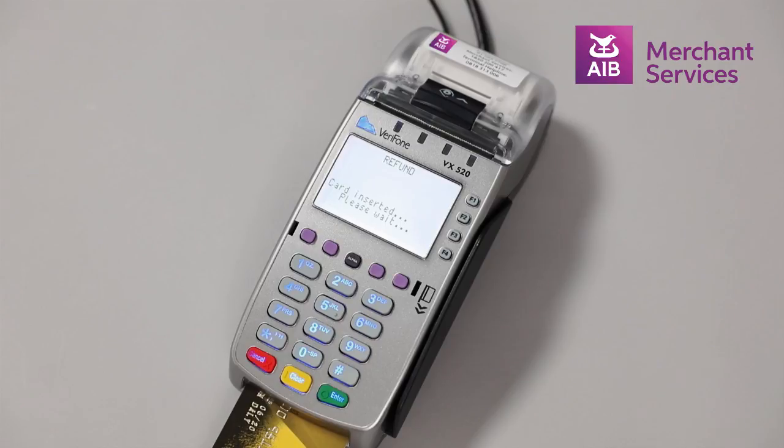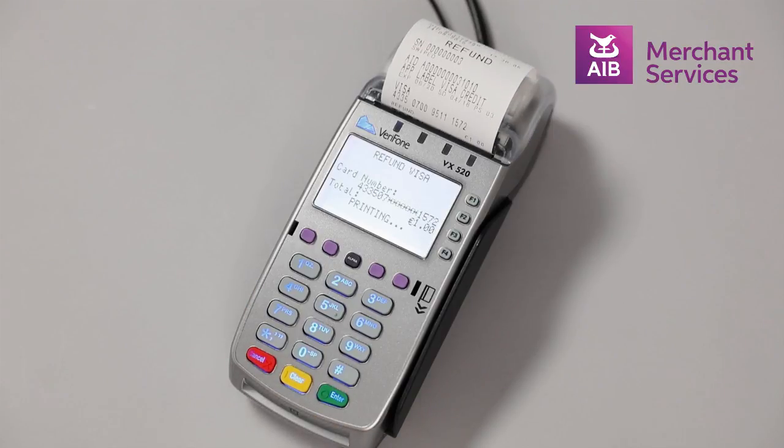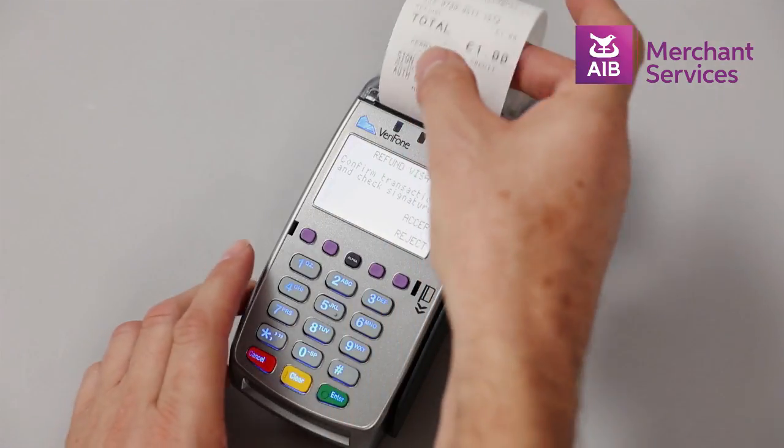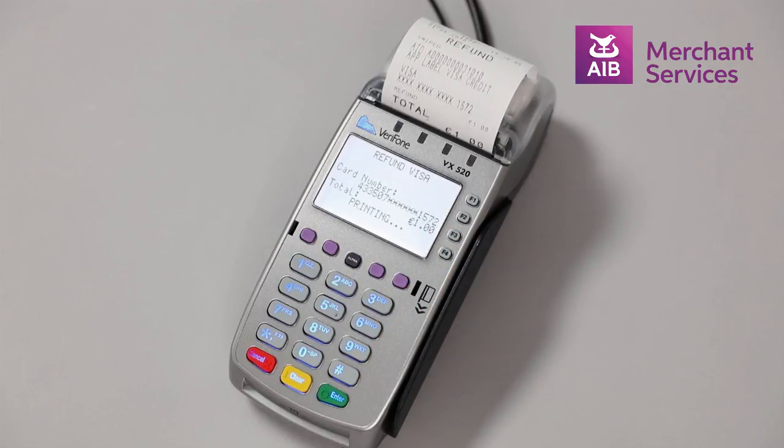The machine will begin to process the refund and print your copy of the receipt for signature. You will then be prompted to accept or reject the refund. If you choose Accept, it will then print a receipt for the cardholder.